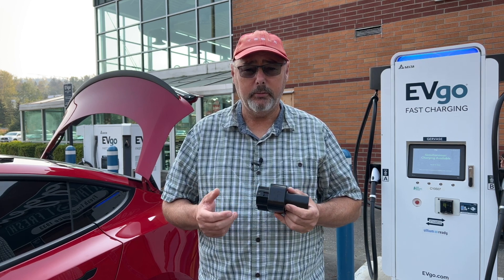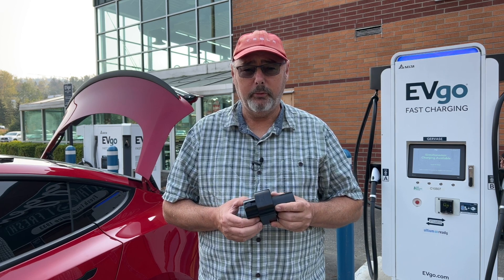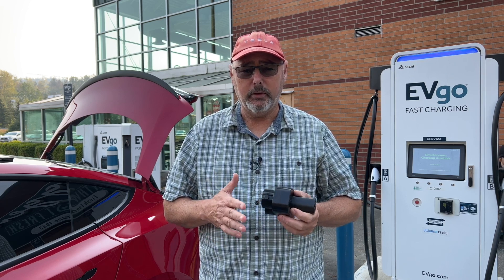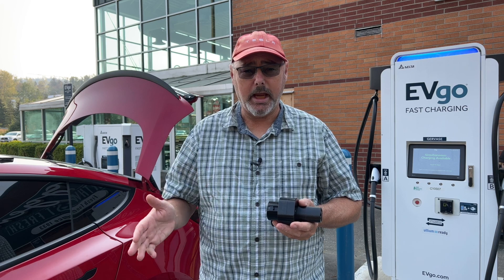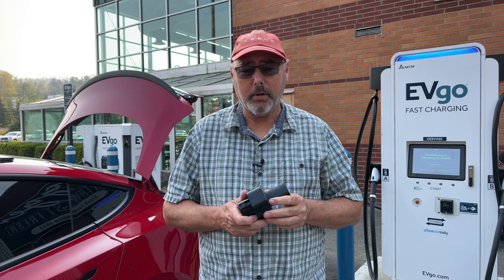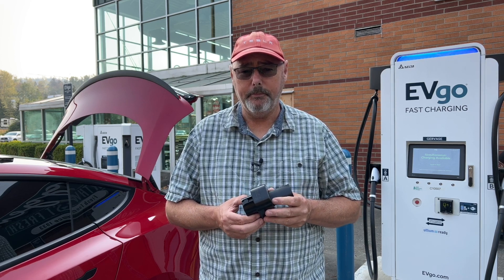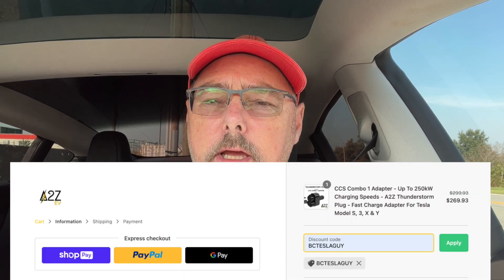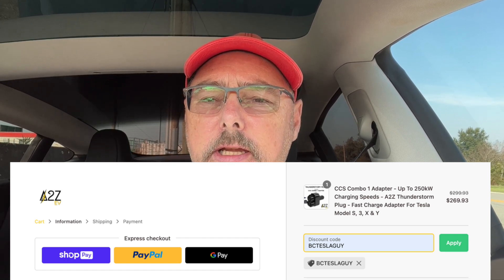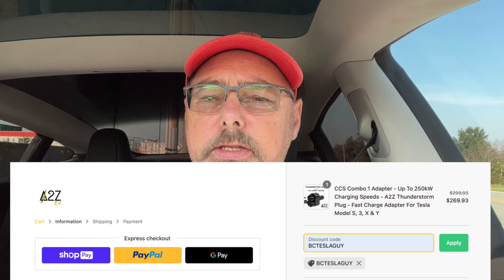These tests are for extreme speed tests. The average person, as long as you're charging in a lower rate — anywhere from about 40% up to 80% — all these adapters will be fine. I'm really impressed with the quality of this one. If you're interested in purchasing the A2Z CCS adapter, I'll put a link in the description to their website. Be sure to use my code BCTeslaGuy at the last page of checkout — it's in the description and will save you a few bucks.